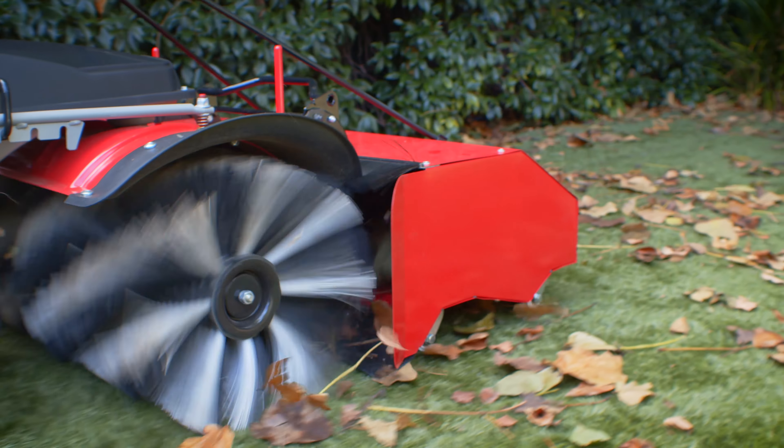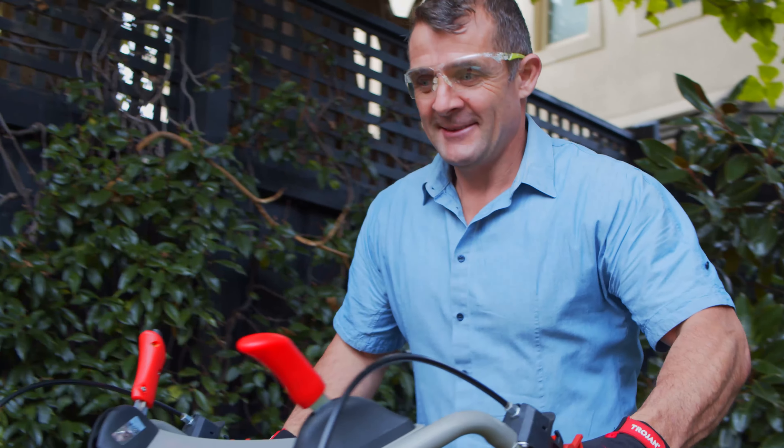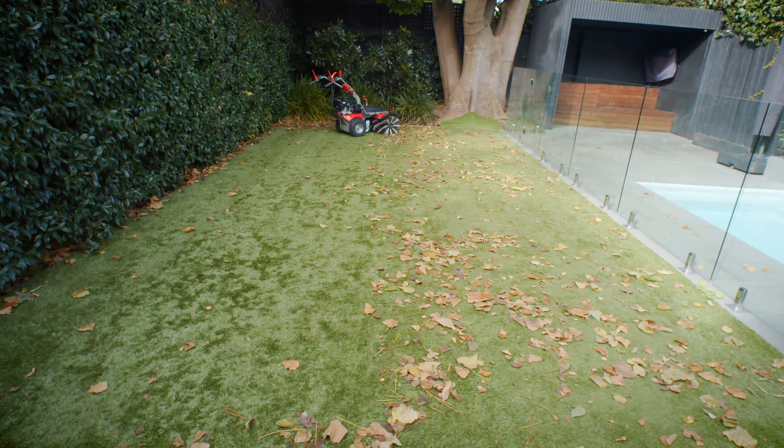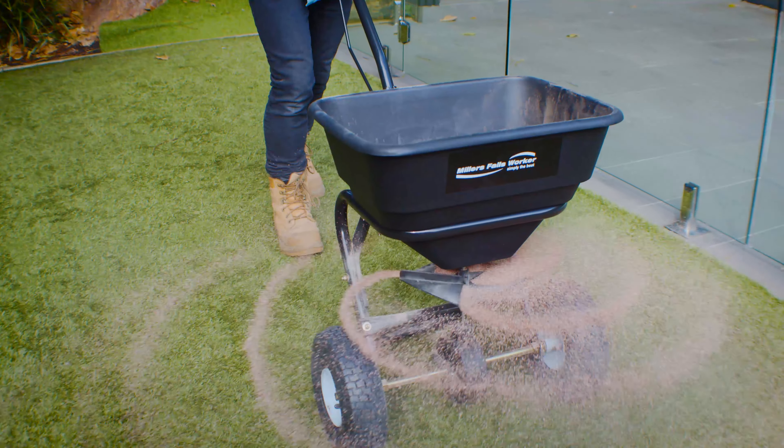When needed, we apply a fresh layer of infill, supporting the grass blades to stay upright and increasing the turf stability. We also have a special pet-friendly infill, specifically designed to combat pet urine odours.